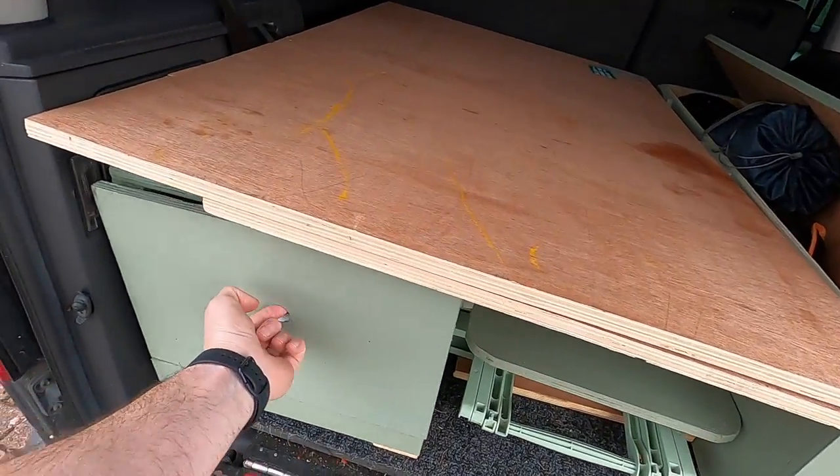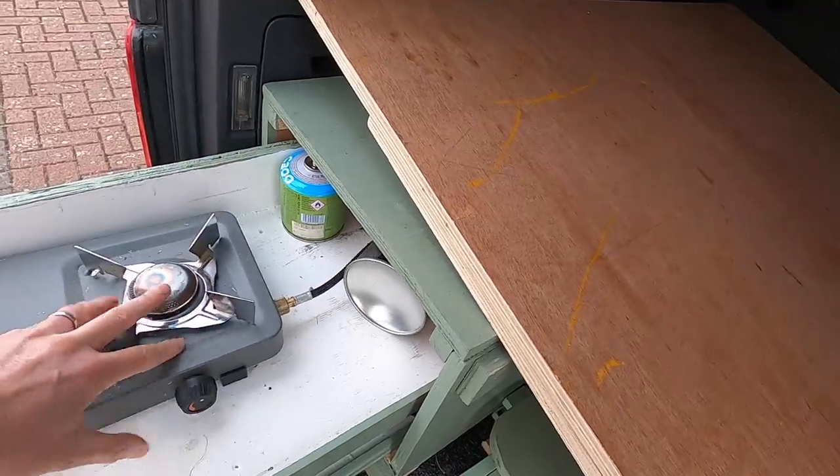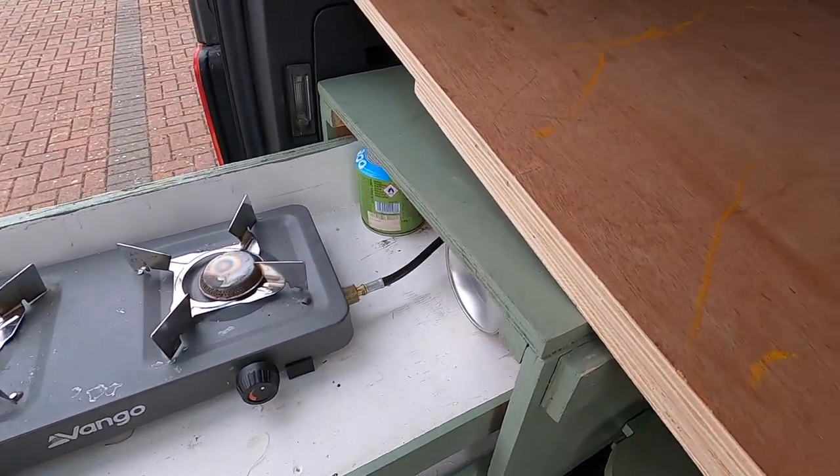This is my cooker — she pulls out. I've got some gas bottles here and a little bit of storage underneath for cutlery. I'll show more of that later.